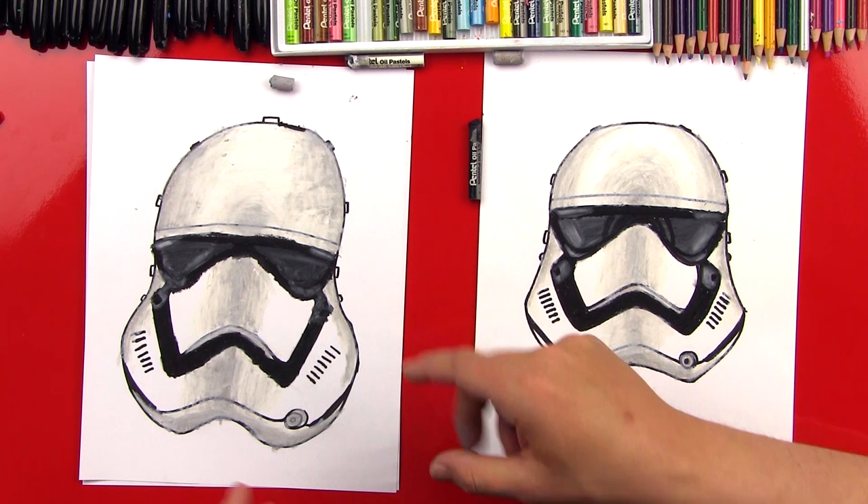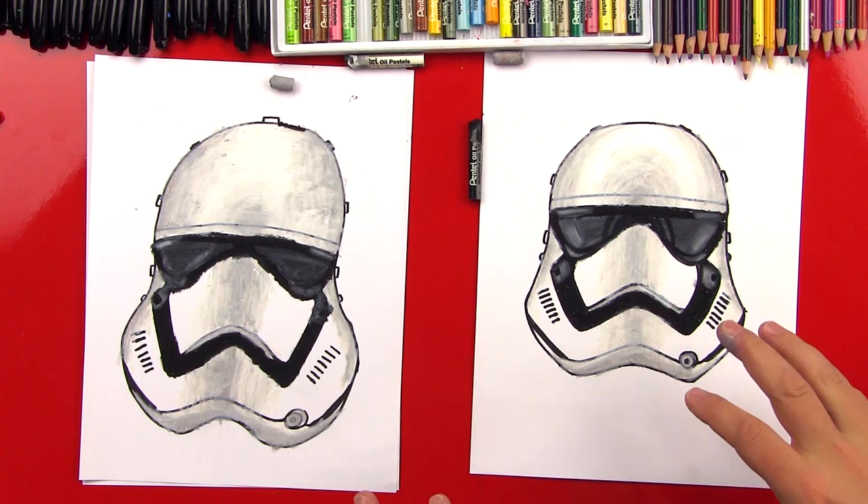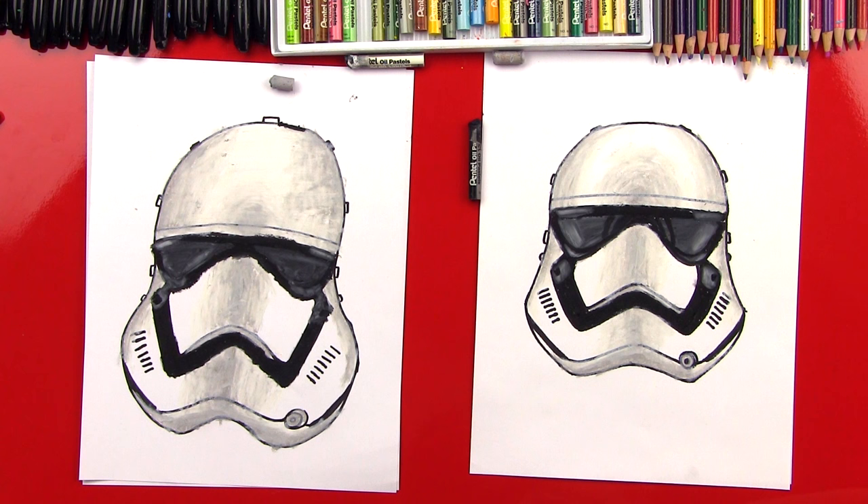We should leave a link in this video where you can go check out that lesson also. And you know what other helmet we need to do? Kylo Ren's helmet too, just like this — nice and big. We hope you guys had a lot of fun drawing your stormtrooper helmet with us. Remember, it's okay that your helmet doesn't look perfect — just practice. We'll see you later, art friends. Goodbye.